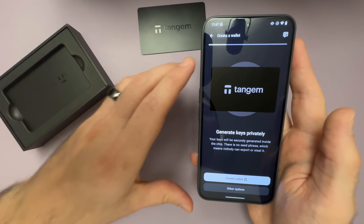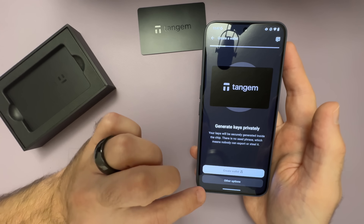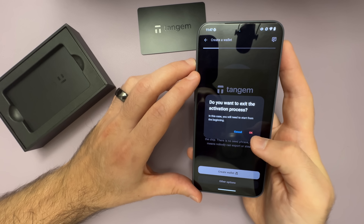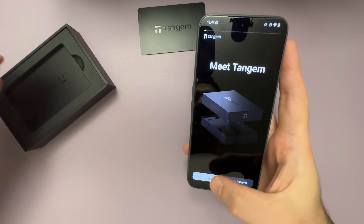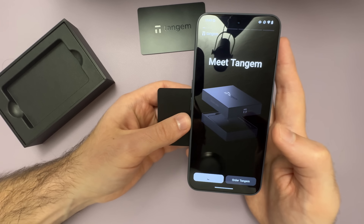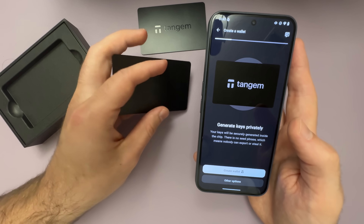Set that card aside. Now what you want to do here — don't tap Create Wallet, you want to go back. It says 'are you sure you want to exit the activation process?' — go ahead and select OK. Then we're going to scan our second card, however many cards you have.